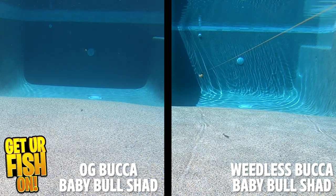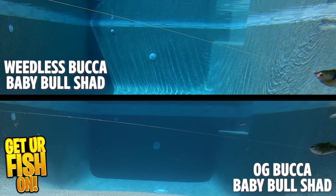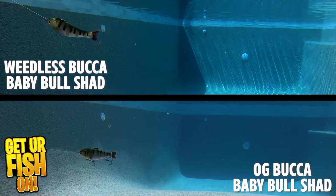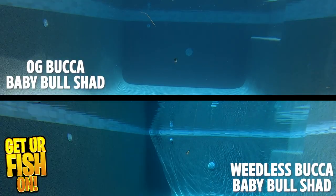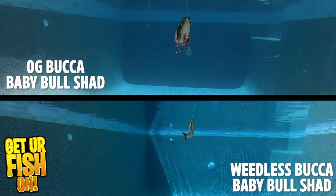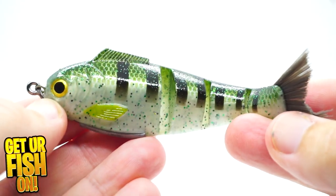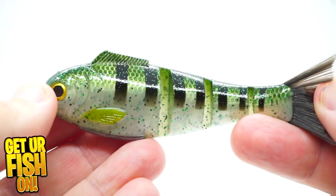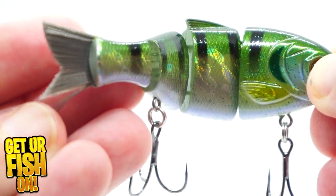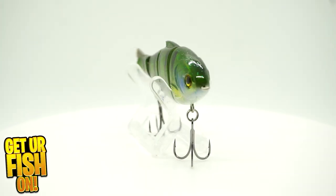Last but not least, let's compare the swim action. Keeping it real, the OG is the lure I'm going to buy — it's the lure I own the most of. The action on the new Weedless one just isn't there. While I want the Weedless one to work more than any lure I've ever used, the action just doesn't show up, and catching fish on it is really tough. You must use braided line because braid doesn't stretch like mono or fluoro. When you set the hook with braided line, it exposes the hook faster and better. Many times with fluoro or mono, the hook doesn't expose — and if I'm getting a bite and the hook doesn't expose, why am I fishing the lure?